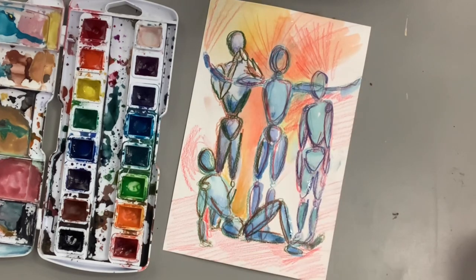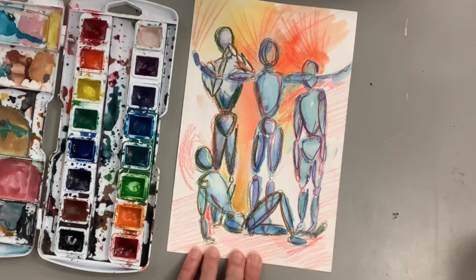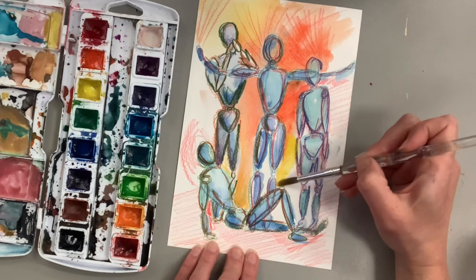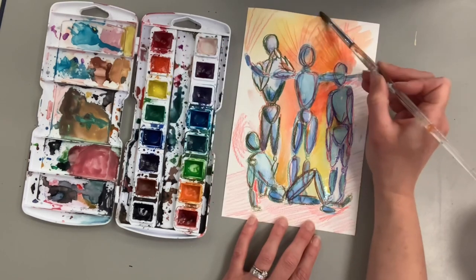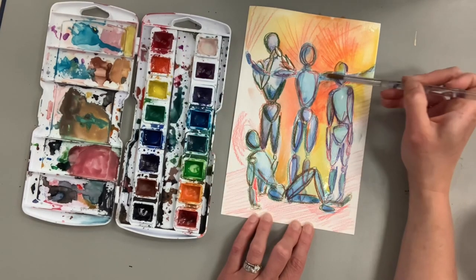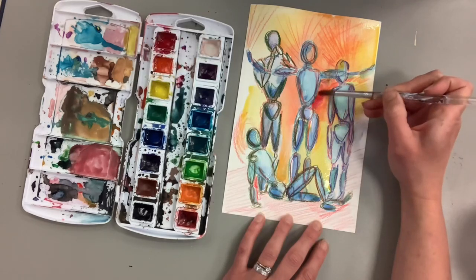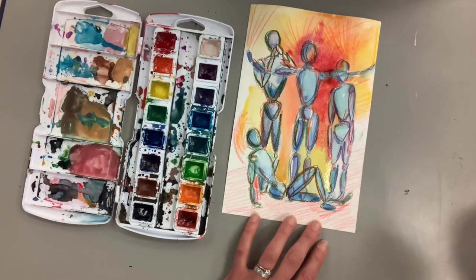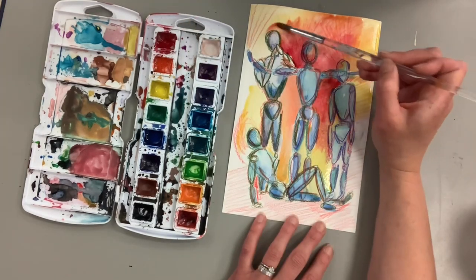One thing I'm doing purposefully is NOT keeping the figures completely separated from the warm background colors. In real space you wouldn't be separate from your environment — if these figures were real and standing in a room with an orange glow, that orange would get into them as reflected light. You wouldn't have the person completely blue and the background completely orange; there'd be overlap of colors inside the figures and a little blue in the background. I want those color relationships to connect and give my artwork harmony.